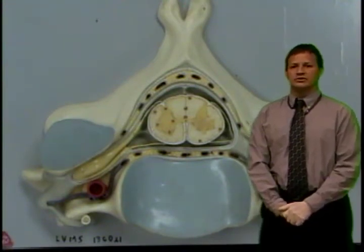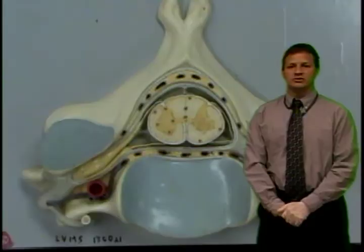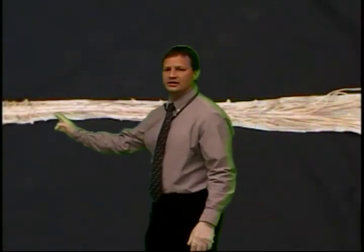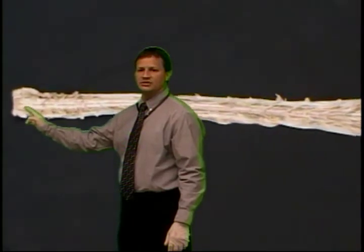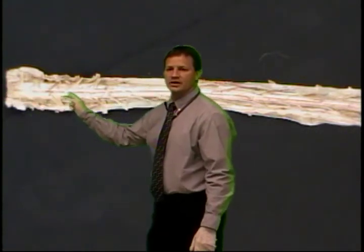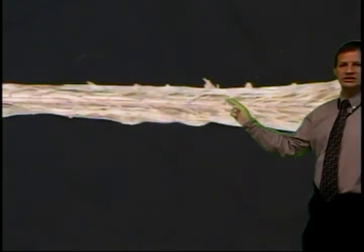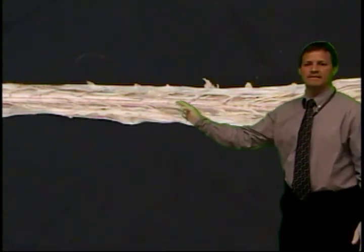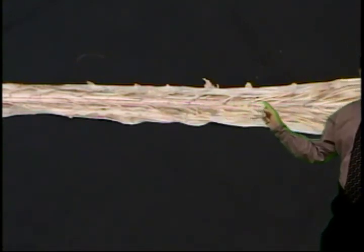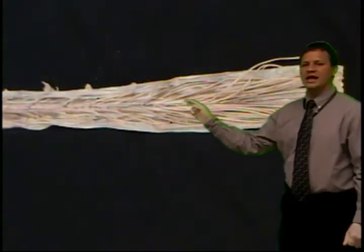Now we're going to look at a plastinated specimen taken from a human donor. At the cranial end, you can see a swelling — that's the cervical swelling, just below the cervical regions, where the brainstem would continue upward. It gets a little narrower as you move into the thoracic region, then there's a dilation again distally — the lumbar swelling. Finally, you taper off in the conus medullaris at approximately L1–L2.